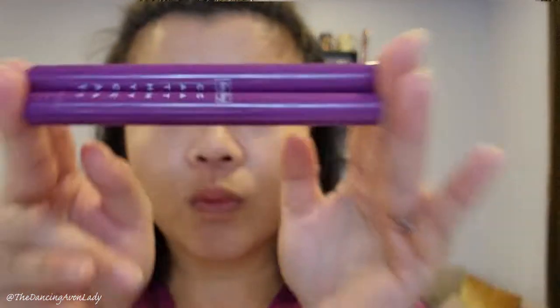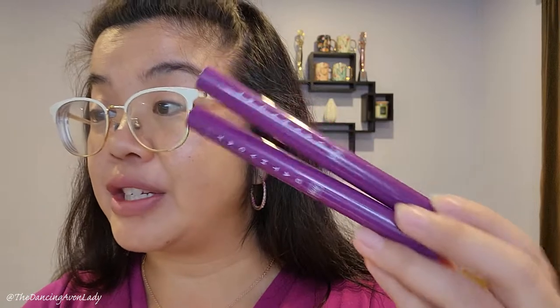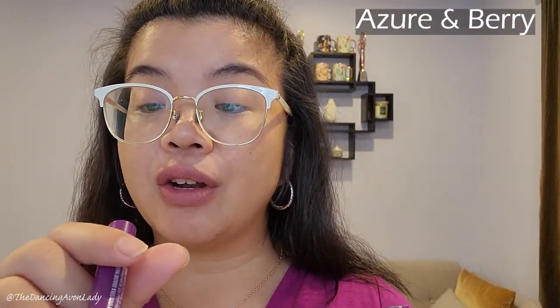We're going to be testing out the eyeshadow sticks as well as this elevated curler. I did get two shades — azure and also berry. I figured that berry could be like an all-over color, and azure, which is more like a gray, could work as a corner-of-the-eye shade or even a liner. When I swatched these, oh my gosh, they glide on so easily and so smooth.